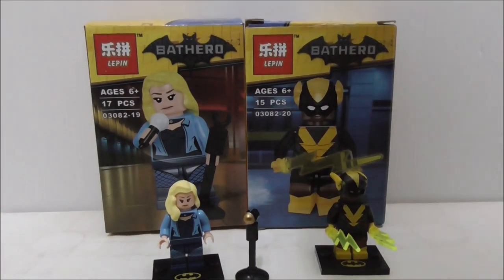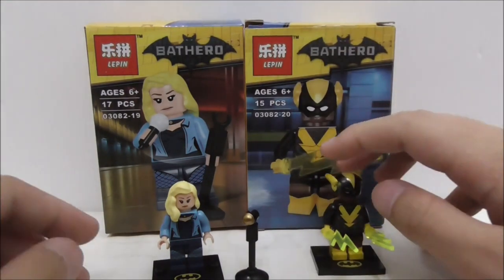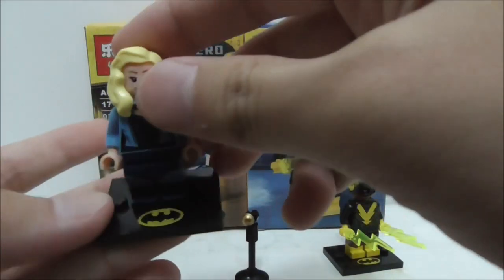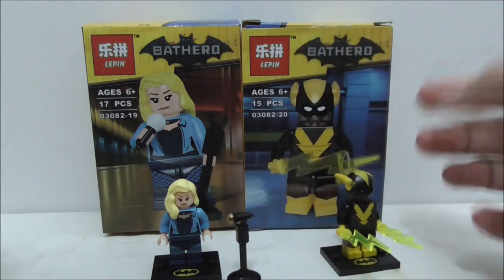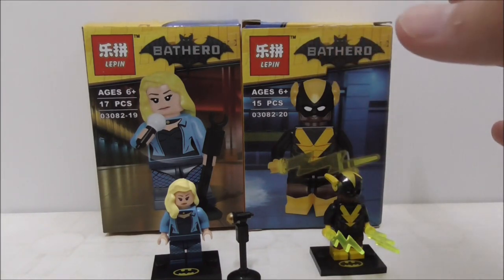Overall, Black Canary and Black Vulcan are both really nice figures. Black Vulcan even has dual molded legs which is pretty cool, and I like that they also copied the printed base plate. The mic for Black Canary is also a nice touch. If you can't afford the original LEGO Batman movie CMF series 2, I definitely recommend getting the Lepin version because it's much cheaper while the original is much more expensive.